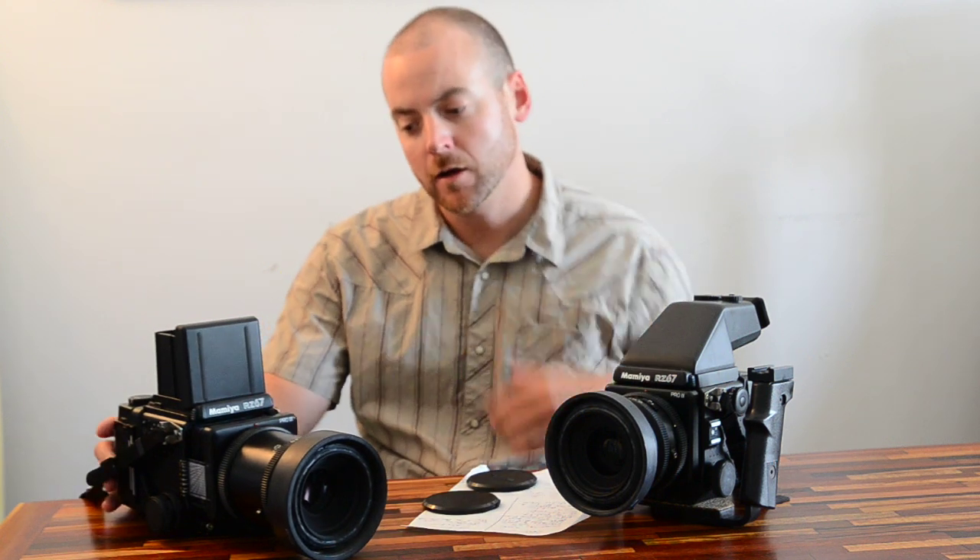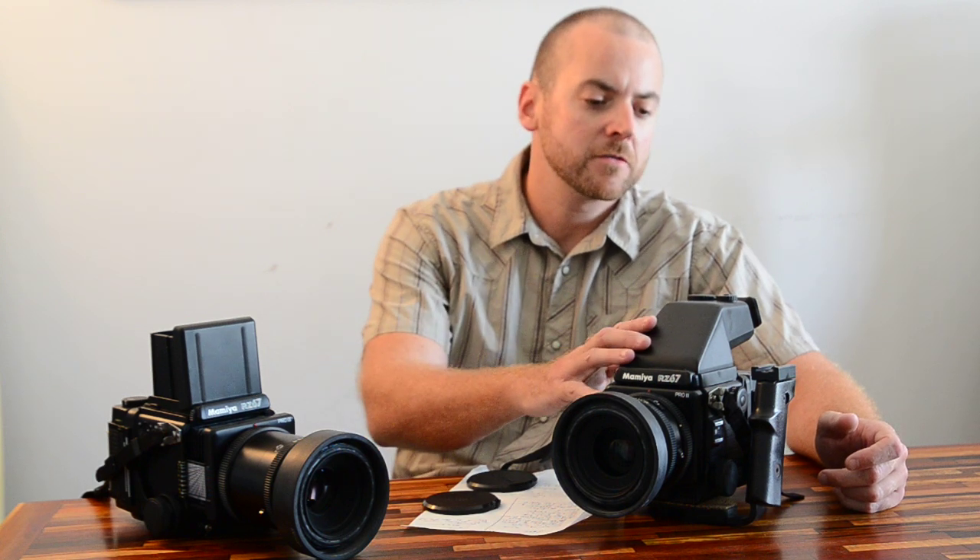I just like this one better, and you'll also be using the handheld light meter with it. This is really a pro system — it's very modular. You're going to be able to build a camera system that really works for you and your photographic style. There are tons of different lenses for this camera system, 37 millimeters all the way through 500 millimeters, including a 140 millimeter macro lens, a 100 to 200 millimeter zoom lens, and a couple of different finders.